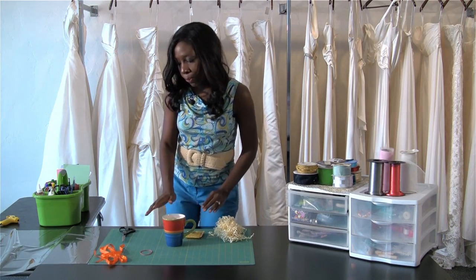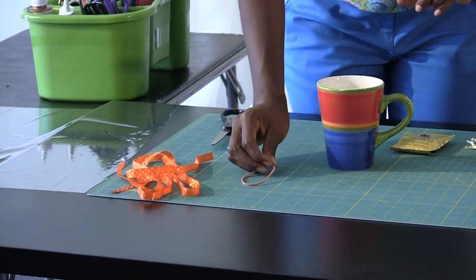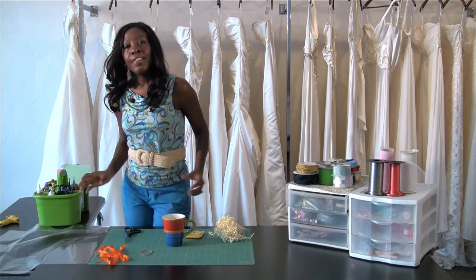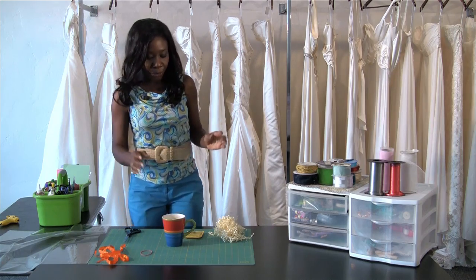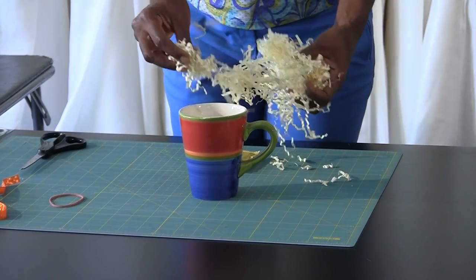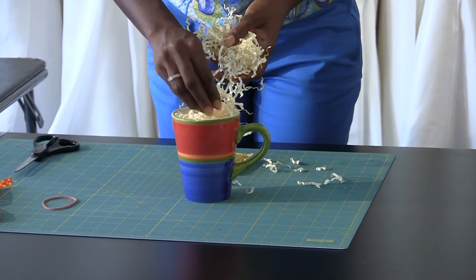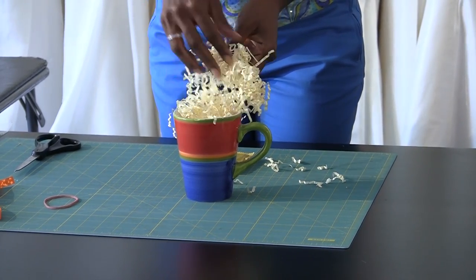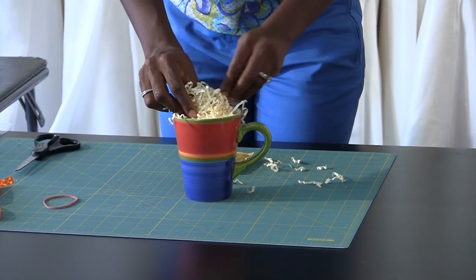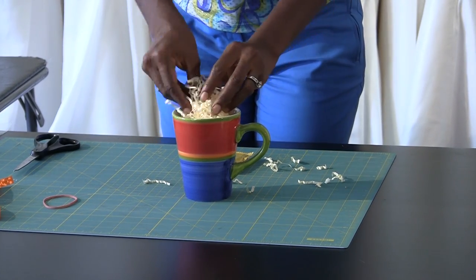All you'll need in terms of materials is just a ribbon to tie it with, a rubber band to secure the plastic, and scissors to cut. What I've got here is some plastic wrap — that's how you're going to seal the deal. First, start off with a coffee cup and simply take the stuffing and stuff it inside the cup bit by bit, making it go over the top so that the coffee will sit nice and tall inside.